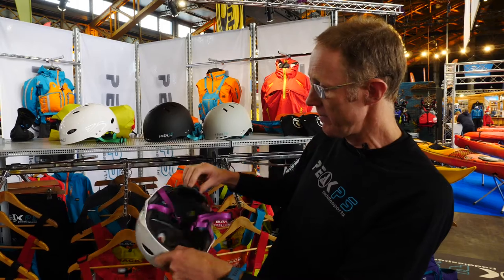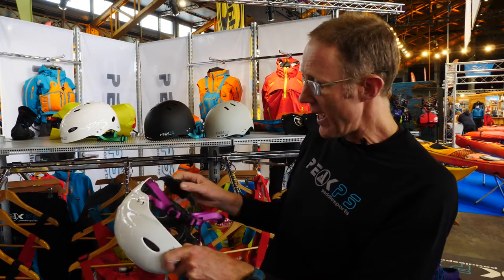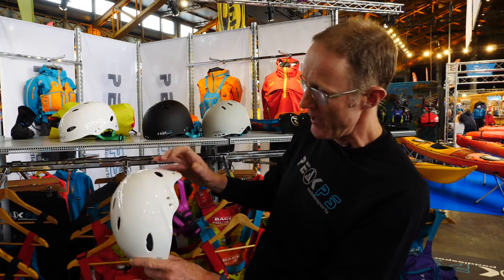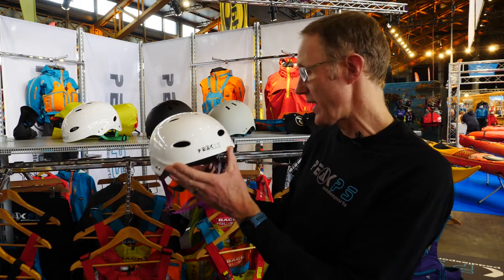It's got the adjustable cradle here, which should that happen to break, it's easily replaceable by removing these screws. So these should be a real hit with the centres, clubs and schools next year.